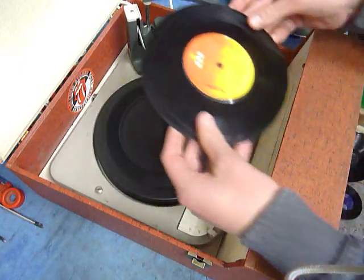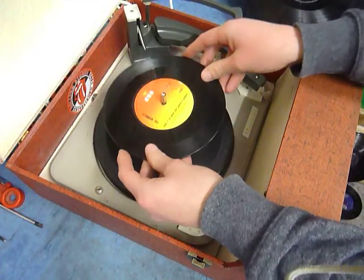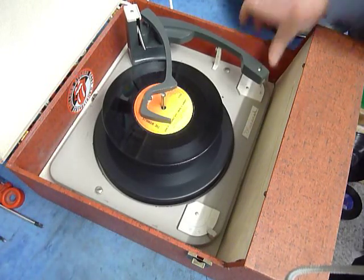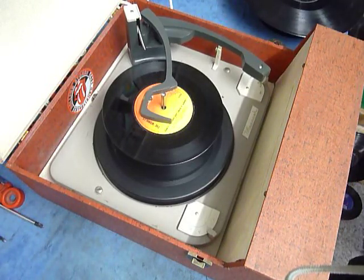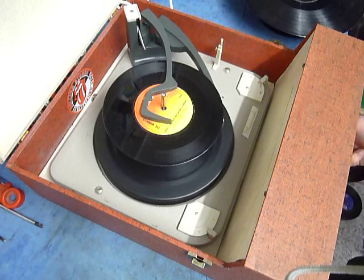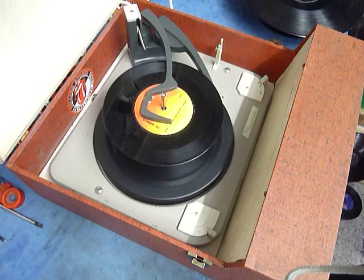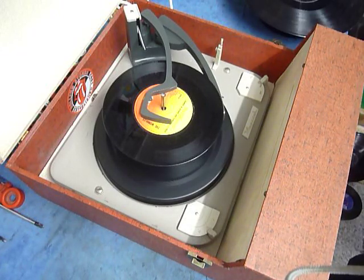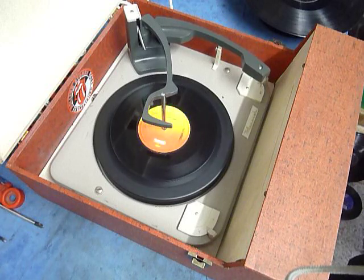So you can load between one and six records. I'll demonstrate with two, just so you can see it play. Pop the records onto the spindle edge and put the stacker arm across, and turn the right-hand control knob all the way around to start the auto-changer. Flip the right-hand control knob all the way around again if you want to skip to the next record.